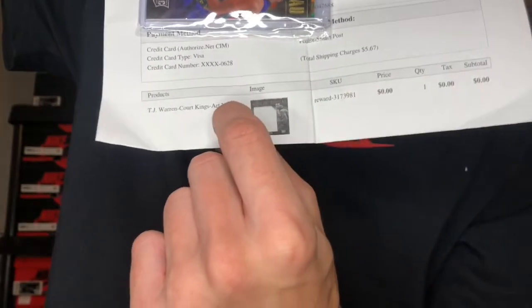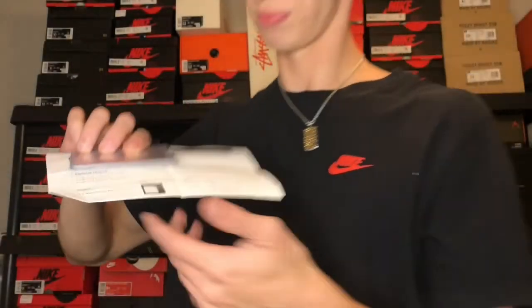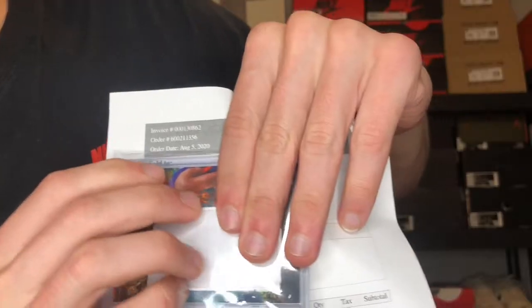I'll show you the proof right here. You can see the image is literally the card — the TJ Warren Court Kings card — and I paid zero dollars for it. There's my SKU number, reward dash blah blah. I ordered this on August 5th, 2020, and I'm filming this around August 24th. Crazy opportunity with panini points — I pulled one out of a pack, had a couple gifted to me, and redeemed them for cards I wanted to add to my collection.